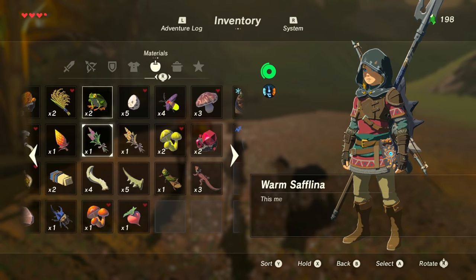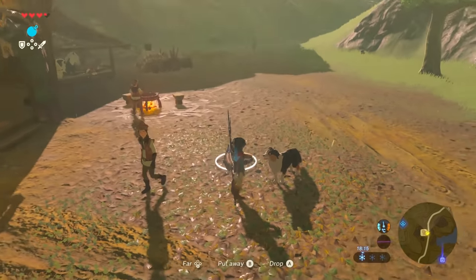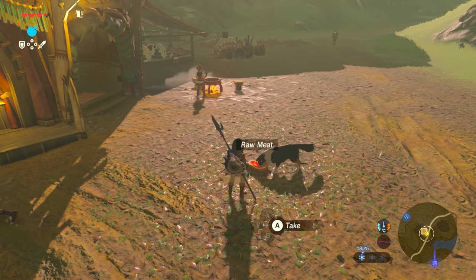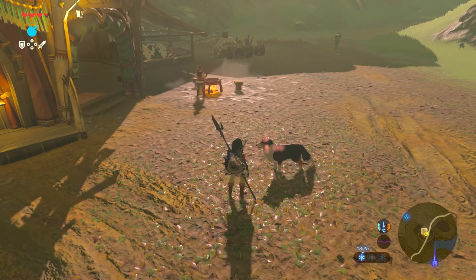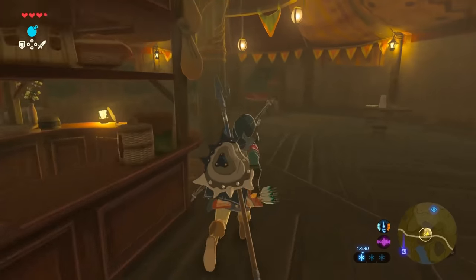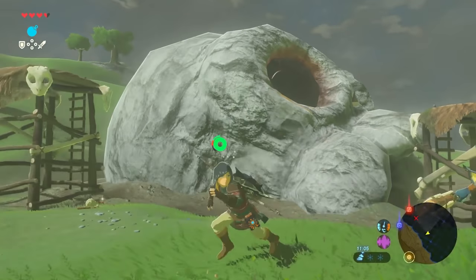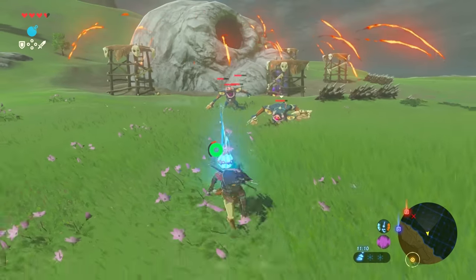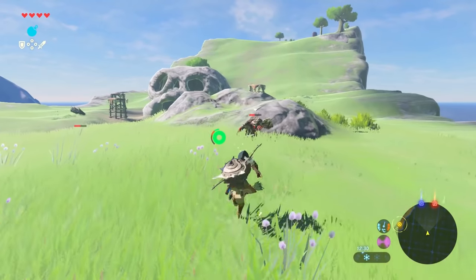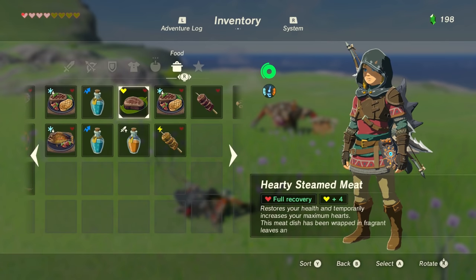A meal can be hearty, which will recover all hearts and give you temporary extra hearts. It can be energising, which restores stamina. Enduring provides temporary extra stamina. There's fireproof, which helps you resist fire. Chilly helps you resist heat. Spicy helps you resist the cold. There's electro, which gives you resistance against shock — this one's particularly useful, as getting zapped normally makes you drop your weapon. Hasty dishes will increase your movement speed. Sneaky recipes increase stealthiness. Mighty food boosts your attack value. And tough increases your defence. Eating food will naturally restore your hearts, giving you back double the health that would have been restored if you simply ate the ingredient raw.